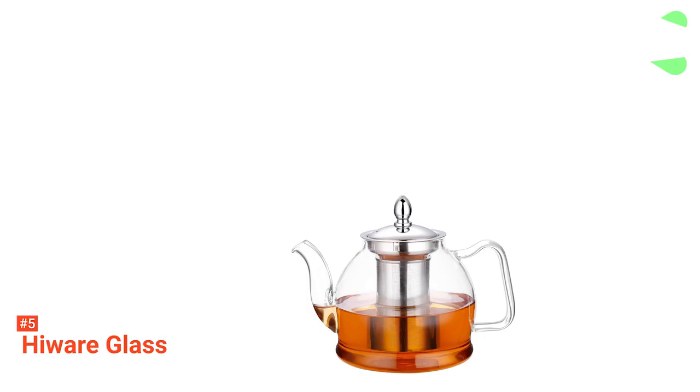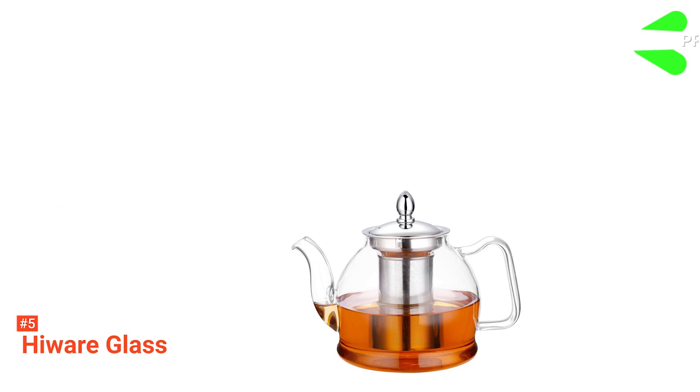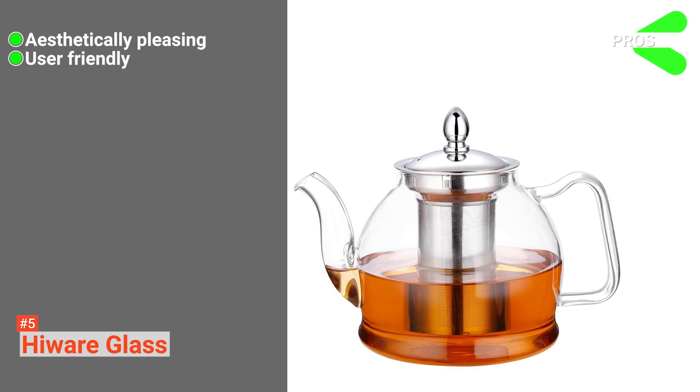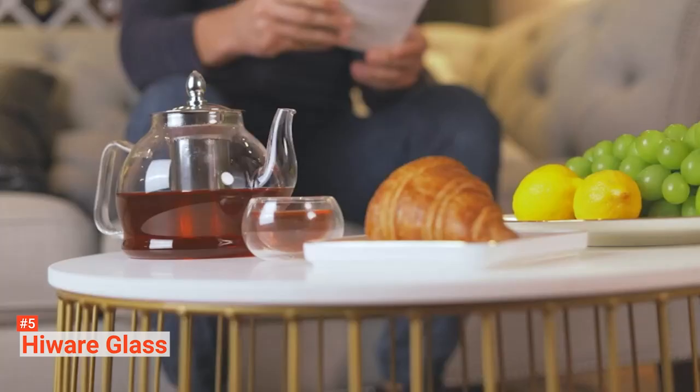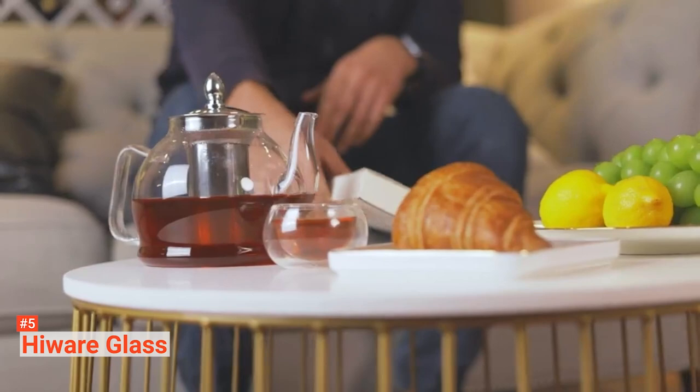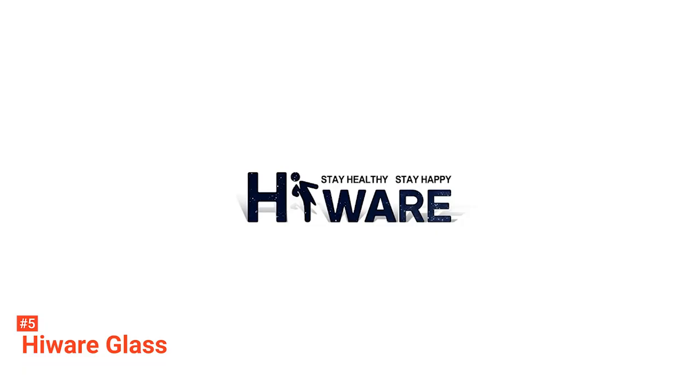Its pros are: it has an incredibly stylish look, it is very simple to use, and it is easy to clean. However, it should not be placed on a stovetop cold or it may crack. The HiWear Glass is a simple, stylish product most suited to people wanting cold brew tea with a touch of class.